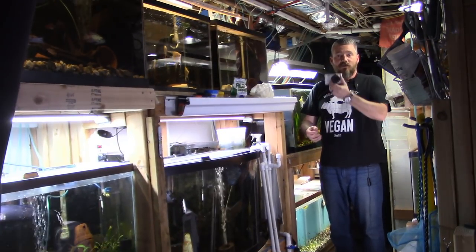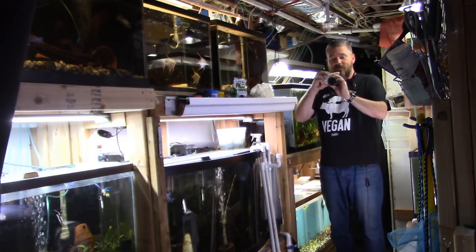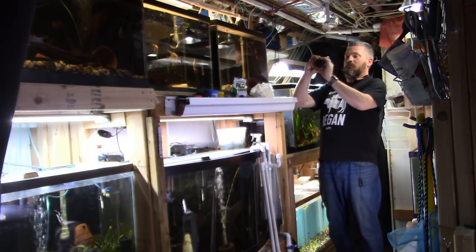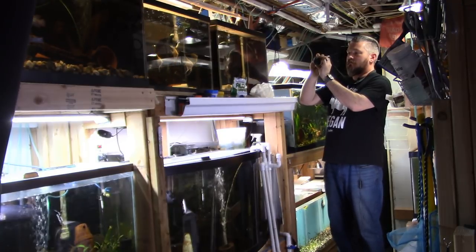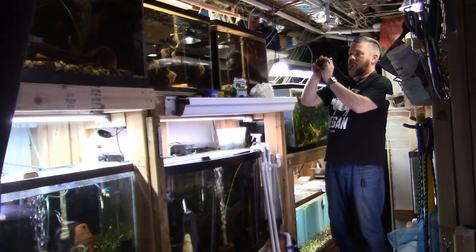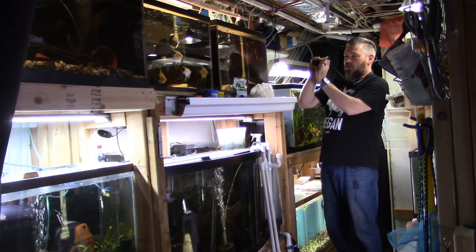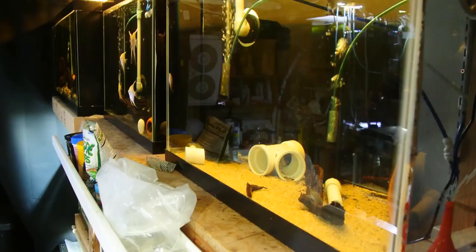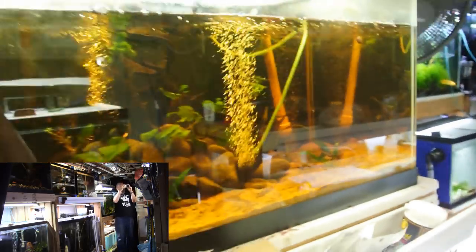Alright guys, I'm back. I'm ready for the tour. Get your cameras out and everybody come follow me. Technical difficulties — that's the power button. Let's try the record button. There we go. Alright, so like I said, tight quarters over here.